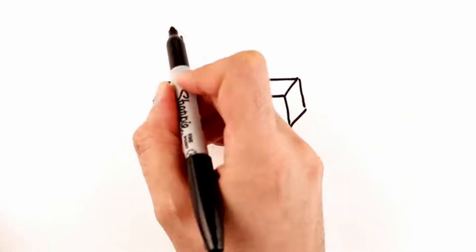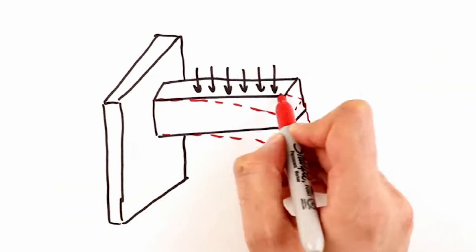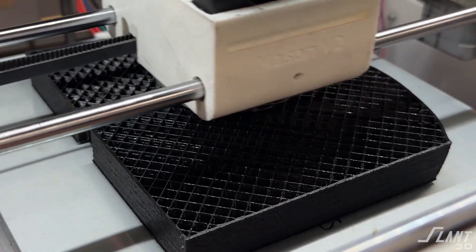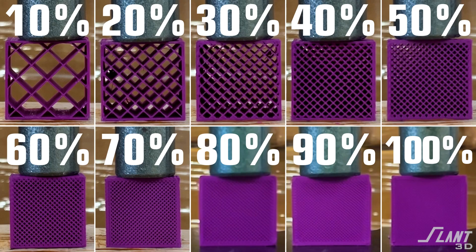When looking at the properties of any given part, the cantilevered beam is one of the most unique tests because you apply a force to the edge of something protruding from something else. This is really useful in understanding the strength of parts. But with 3D printed parts, they differ from standard materials — you can actually change the infill density so that you do not have a solid part.